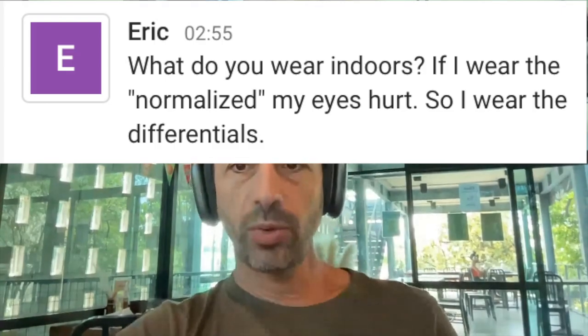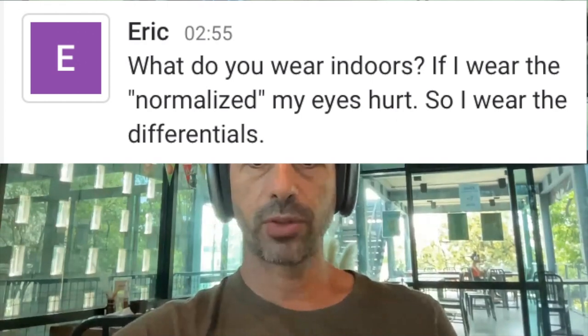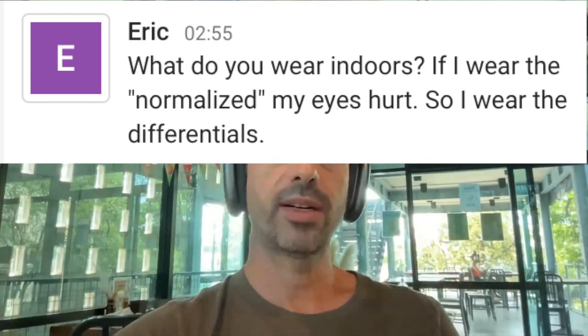Eric asks: what do you wear indoors? He wears the normalized because his eyes hurt, so he wears the differentials. Okay, let me answer Eric's questions. In general, the idea is we're normalized for everything.